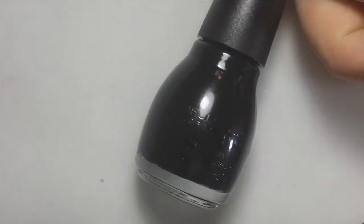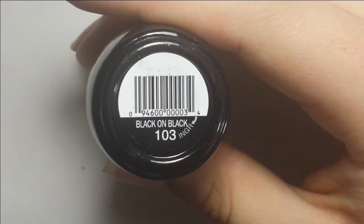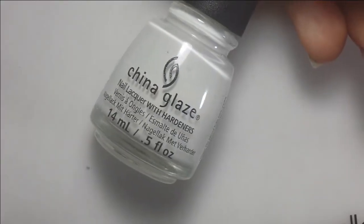Hey, it's Nicole and today I'm doing a little demo and tutorial with these new Flexi Flakies by Sparkle & Co.